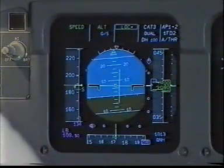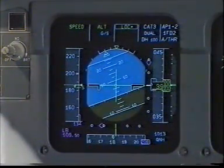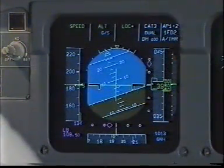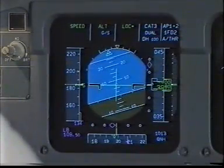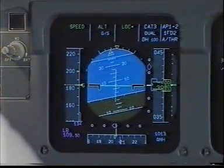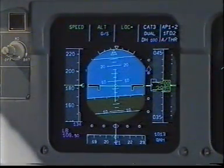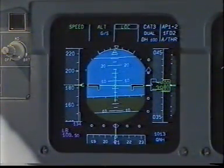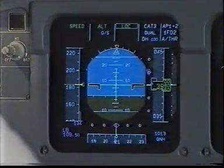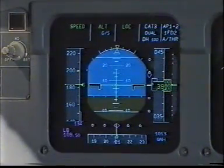LOC start. Check. Localizer alive. Glideslope alive. LOC green. Check. Charlie Papa selected on ADF1. Check.